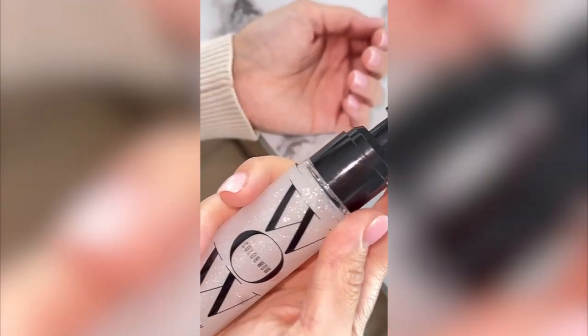Would you believe me if I told you it only took one product to get my hair from dry and dull to this? Look how healthy and shiny my hair looks. So I've just washed my hair with shampoo and conditioner and all I'm going to use is this Coloral Pop and Lock, which is a combination of oil and serum.